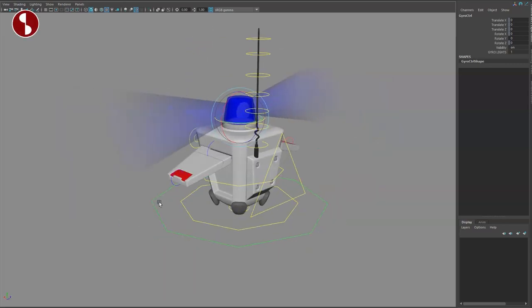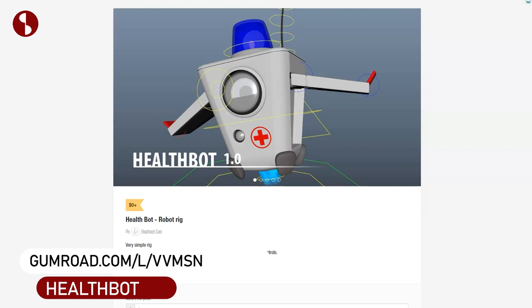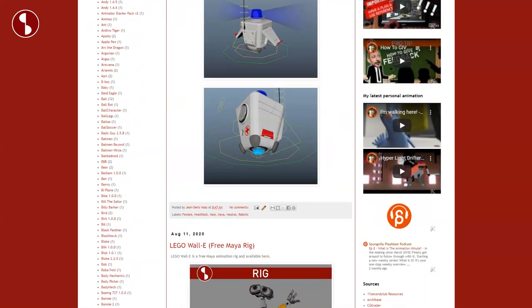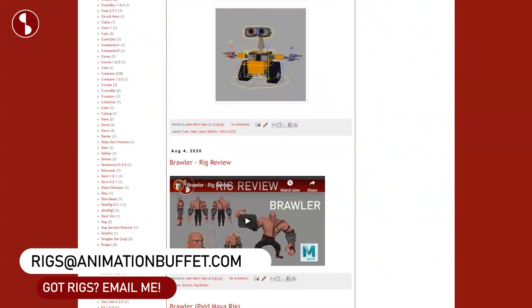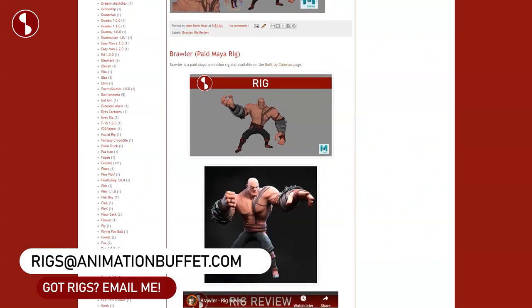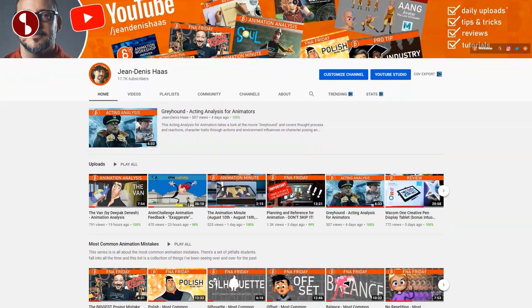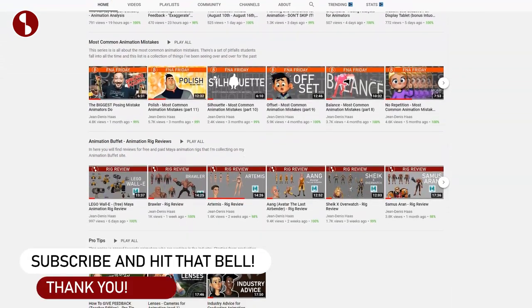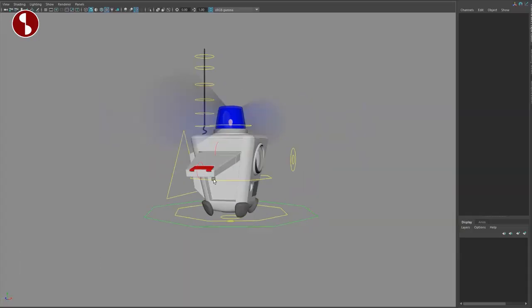Welcome back to the Rig Review. Today I want to take a look at this cute little health bot. As always, I'll put the link in the description of where to get that robot. The link will also be on my Animation Buffet site where I put all kinds of rigs and reviews. If you have a rig you want me to look at, post, or review, let me know. You can email me — links are in the description and in the pop-up. Feel free to browse around, and if you like what you see, subscribe and hit that bell button.